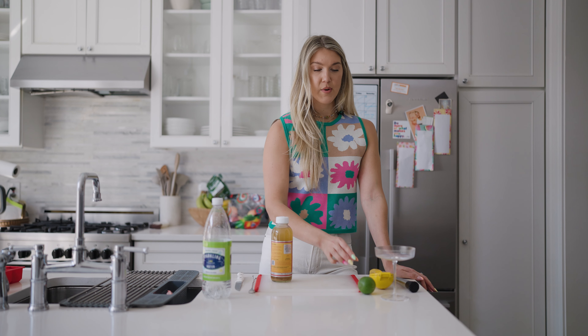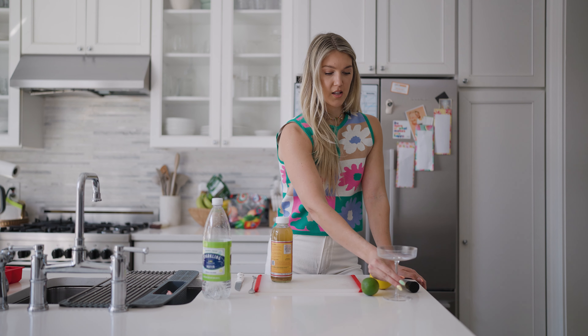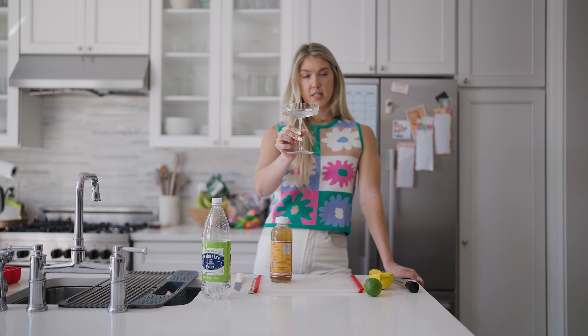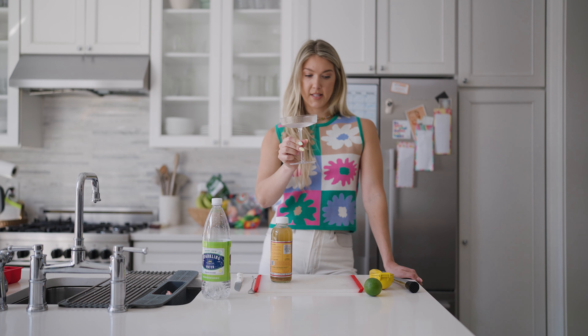Another way to make your mocktails super cute — just do yourself a favor and get cute glasses. I got these from Amazon, they have all different shapes and sizes. I'm running out of room in my cabinets, but whatever. Okay, you ready to get this started? Here we go, it's super simple, pay attention.